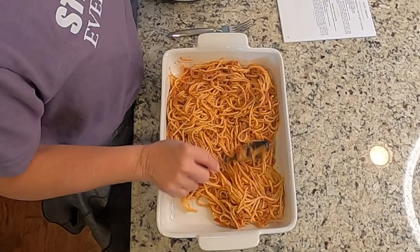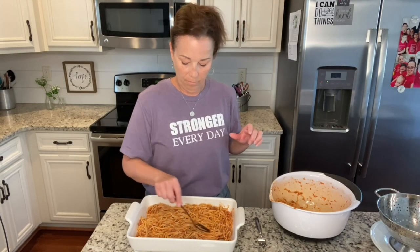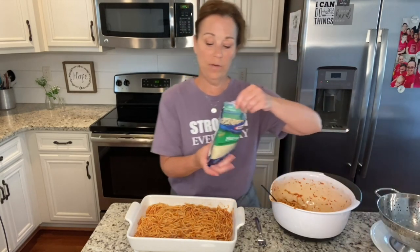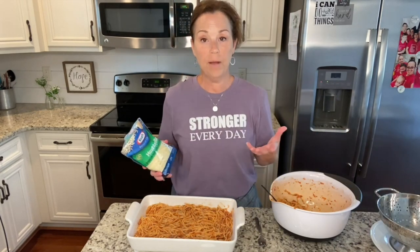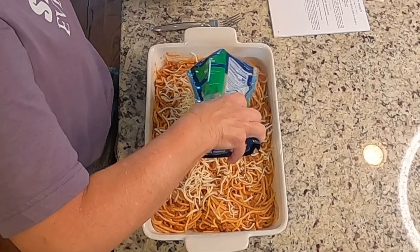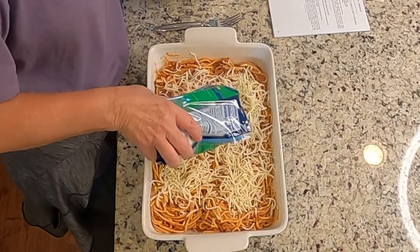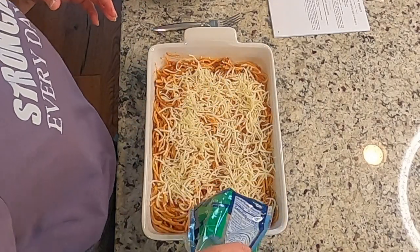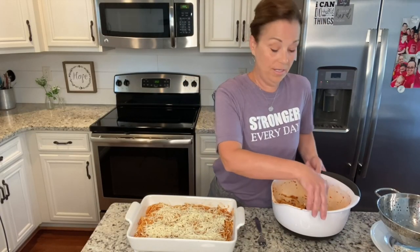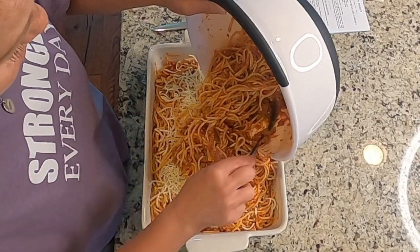You're going to spread this out and pack it down just a little bit. Then you're going to add two cups of mozzarella — so I'm going to use half of this bag — just put this over the top. Of course, if you want to add more cheese you can; if you think your family would really like a lot more cheese, you can.